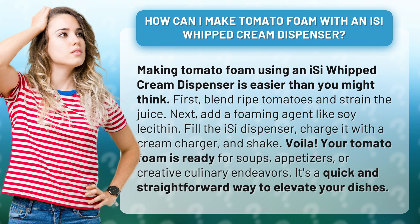Voila! Your tomato foam is ready for soups, appetizers, or creative culinary endeavors. It's a quick and straightforward way to elevate your dishes.